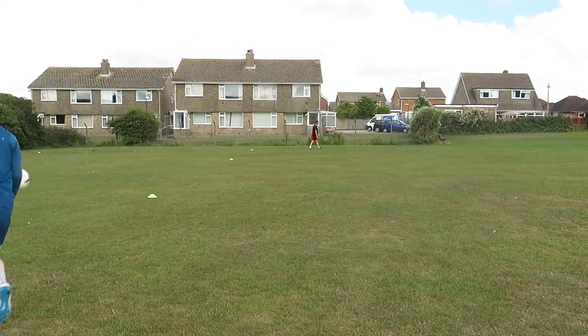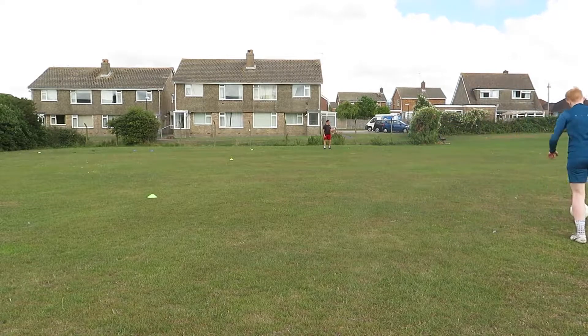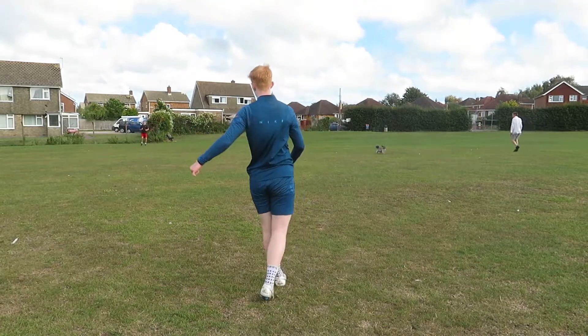Overall, I'd give the ball a 9 out of 10. I don't know what it was about doing a curled pass with this ball, but it just seemed to work every time and looked so good.